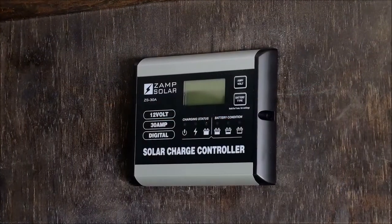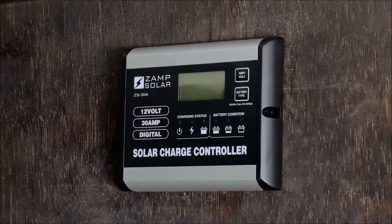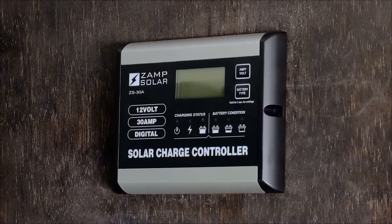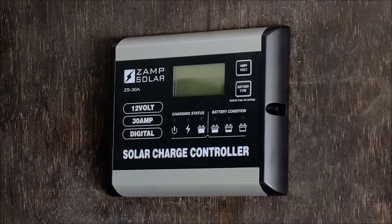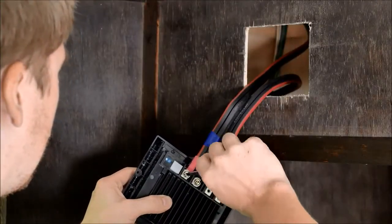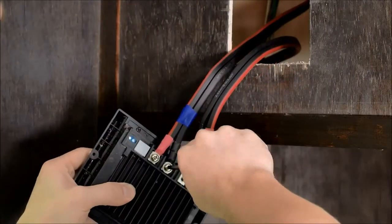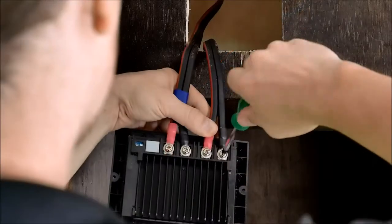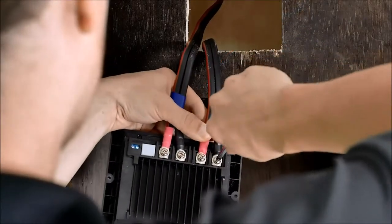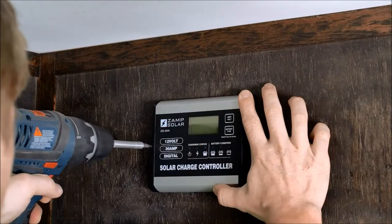The charge controller monitors your battery's charge level and regulates the energy flowing from the solar panels to the battery. It also ensures the battery will not overcharge. Fasten the red positive solar wire, which you have previously marked, onto the positive charge controller terminal, followed by the negative solar wire and terminal. Repeat with the positive and negative battery wire. Mount the charge controller to the wall with the included screws.